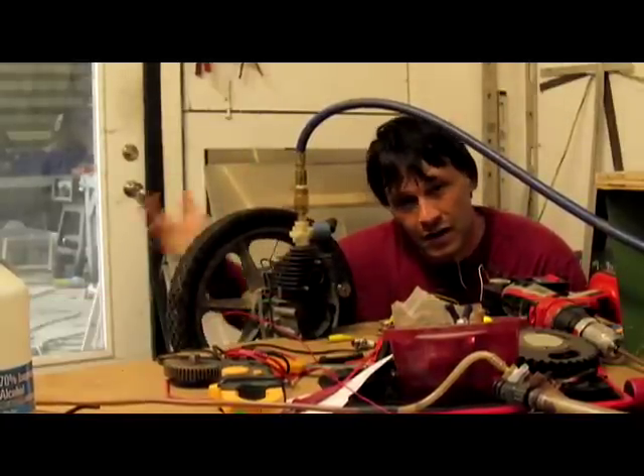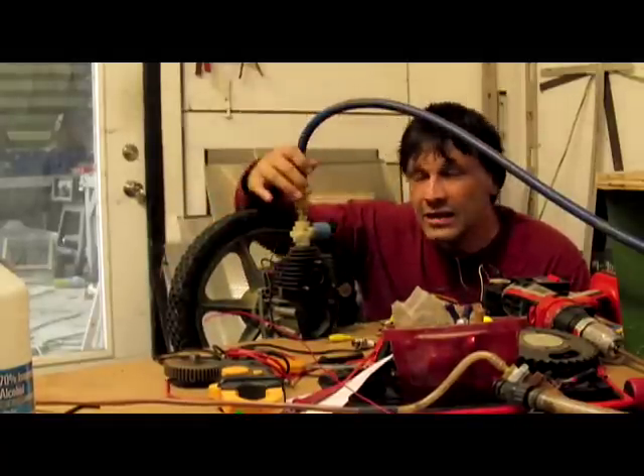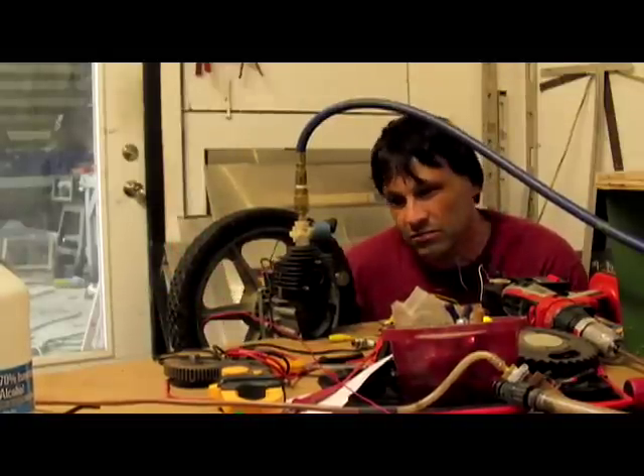Hello there, I'm your host Dan Rojas, and this is a very powerful engine that's running off of air. It'll actually run off of compressed air or steam pretty much the same way. This is nothing more than a two-stroke engine — a regular engine that you're going to find in any weed eater or chainsaw.